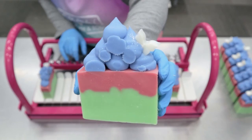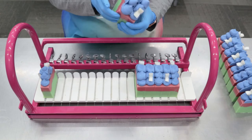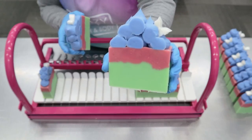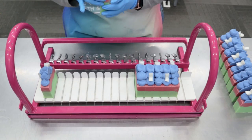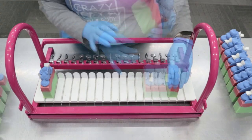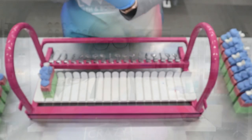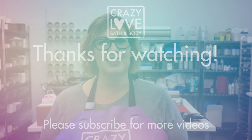I think that looks great, you guys. It smells so good — I really am in love with this. I actually think this is one my mom is really going to like. These will be available in March on our website, crazylovebath.com. Thank you so much for joining me today. I hope you enjoyed that video. If you haven't done so already, please like and subscribe. These soaps will be available on our website crazylovebath.com the first Friday of March, March 5th. We will see you next week for another video. Bye.